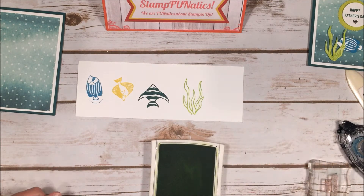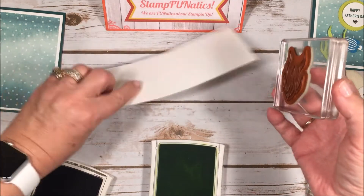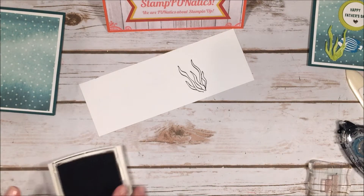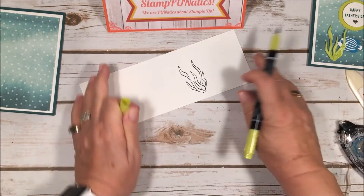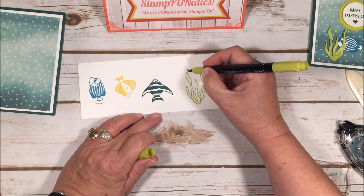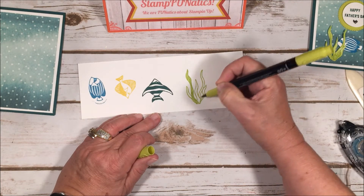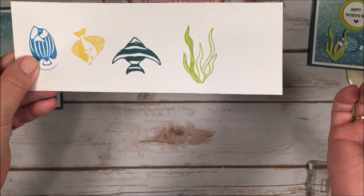I stamped the seaweed in Lemon Lime Twist. You can also do it in black archival ink — I tried it out and didn't like it as well, but I'll show you the different look. The black is harsh and really noticeable. What I preferred was filling the stamped seaweed in with my Stampin' Write marker brush tip in Lemon Lime Twist — coloring it in and keeping that stamped outline. I kind of liked it better. Leave me a comment and tell me which one you would have done.